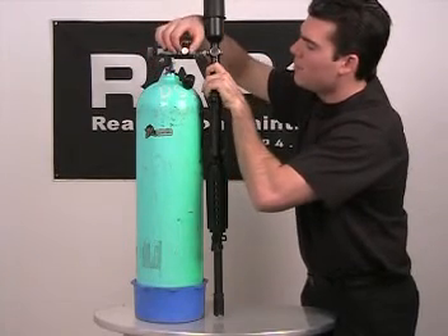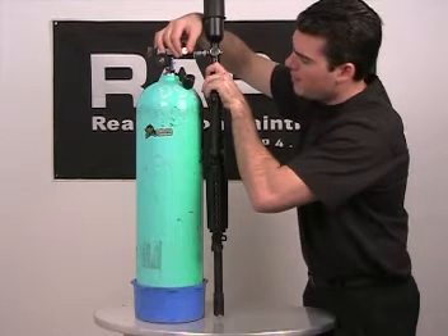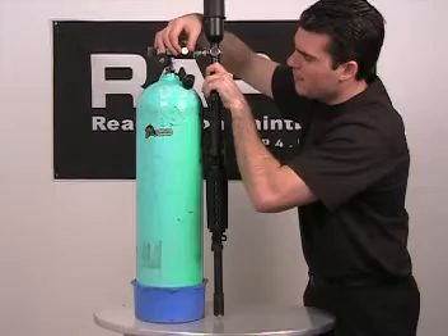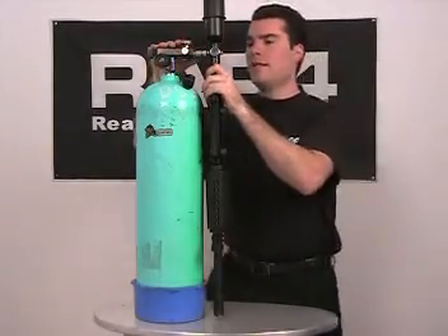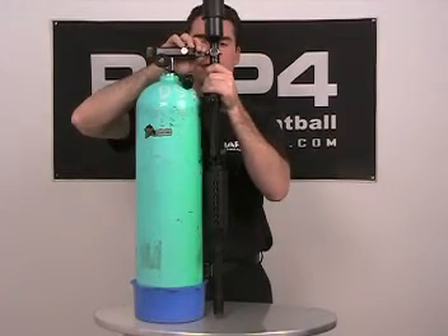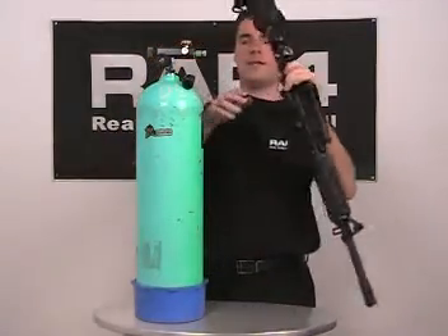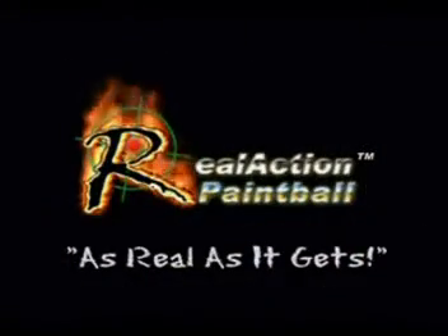Now you want to open the bleed valve to allow the residual air out — you can hear it, and that's fine. Then to remove the gun you simply detach the sleeve, and you're ready to go. All right guys, see ya.